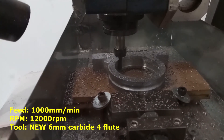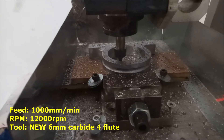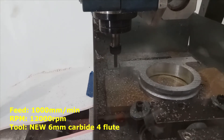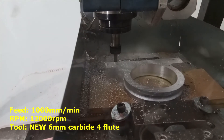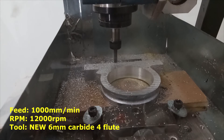This improved a lot the quality of the part and I think it was a very good option to replace it with the new mill. Here we have the last step of the G-code so it finishes the part.